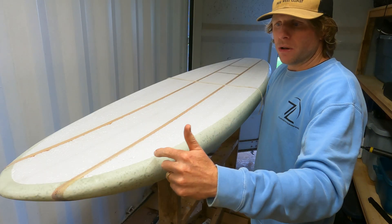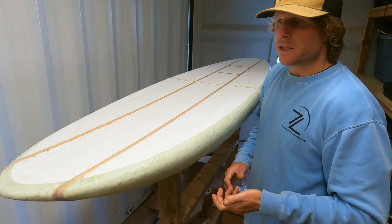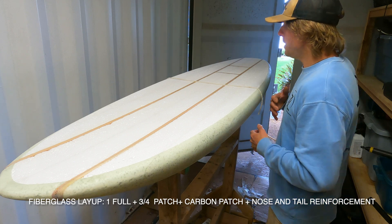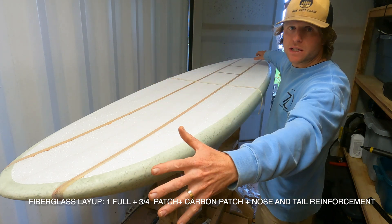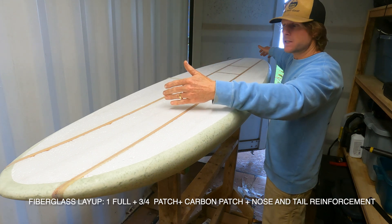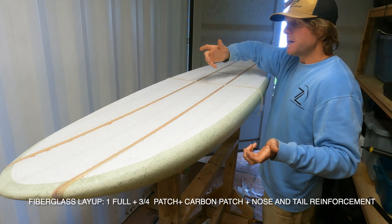Now that I've cleaned up all of the cut lap, sanded everything smooth, it all feels good and we're ready to move to the next step — cutting all of our fiberglass. The layup is going to be one and three-quarter, which means we'll have a full layer of six-ounce fiberglass like we did on the bottom, and then a patch that's actually a three-quarter length fiberglass, cut the whole thing around the rail in a three-quarter length with a V cut to the top.